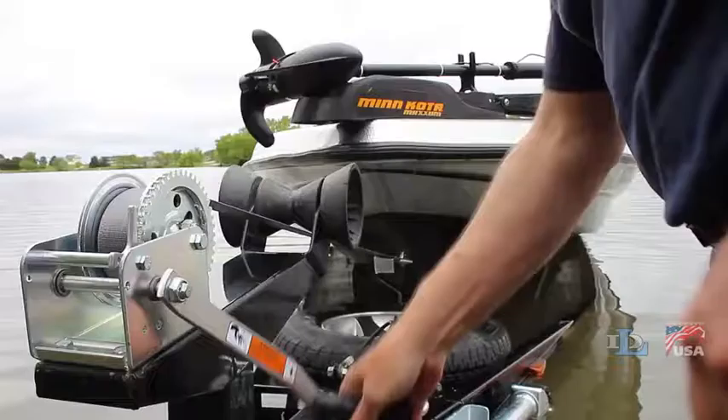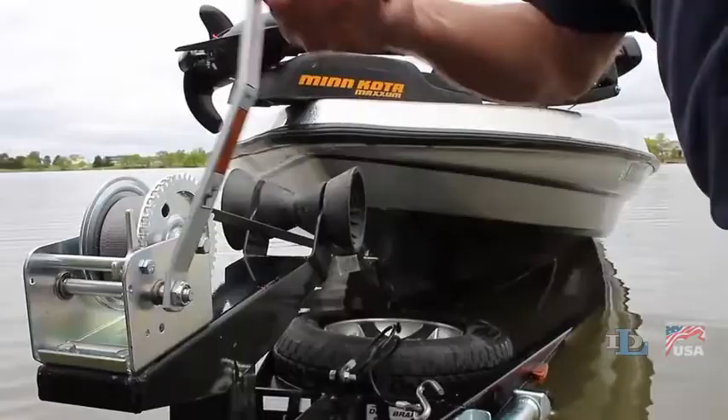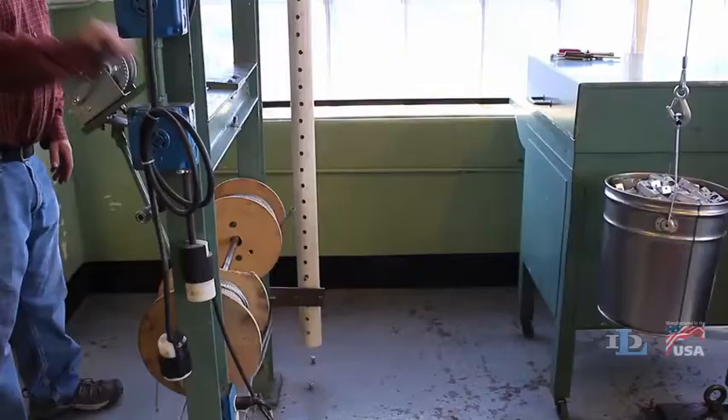When people think of hand winches, the image that often comes to mind is pulling a boat out of the water and onto a trailer. While those types of winches, referred to as pulling winches, are very popular, they are not suitable for most vertical lifting applications.